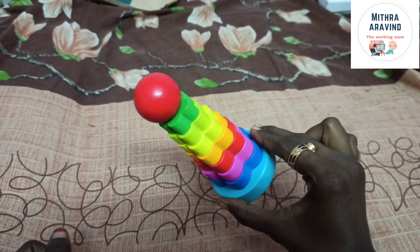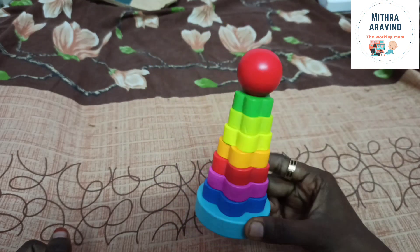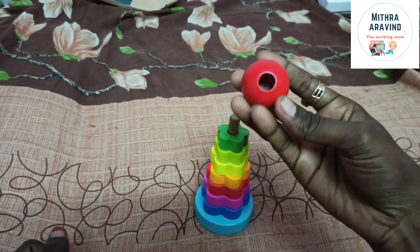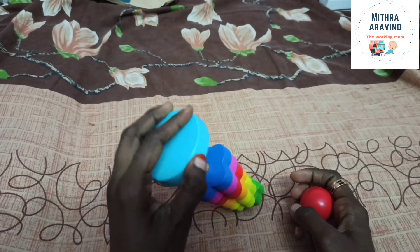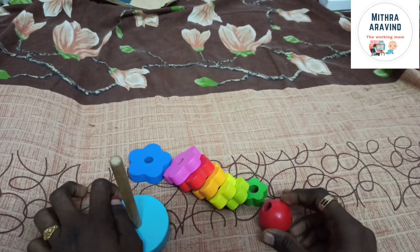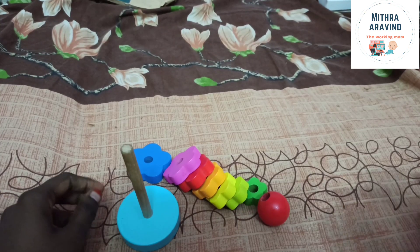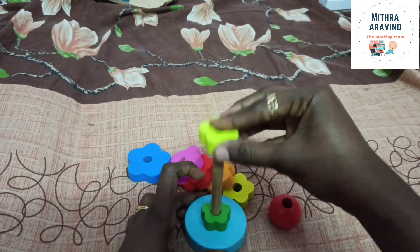This is a Wooden Flower Stacker toy. We are going to put it in 7 colors and different sizes, from the biggest size to the smallest size. We are going to put it in order, and also in a random shape.